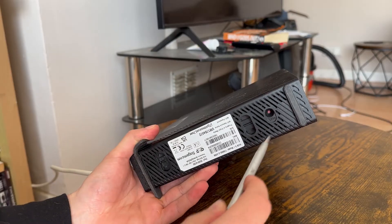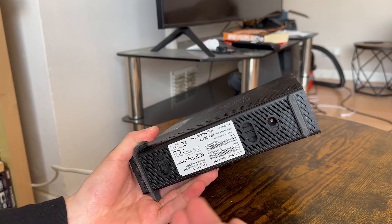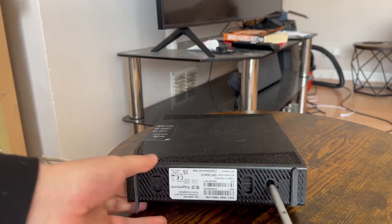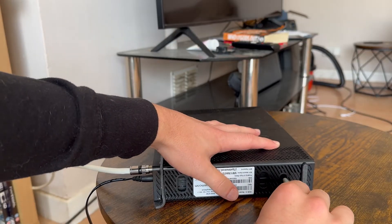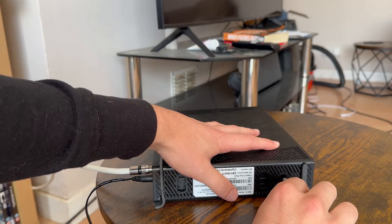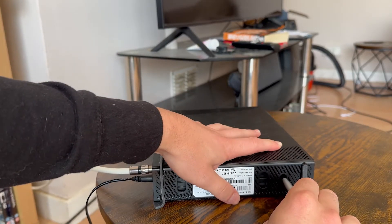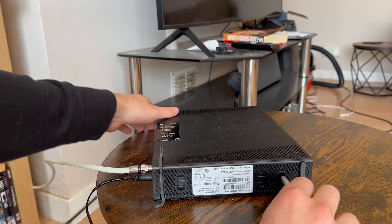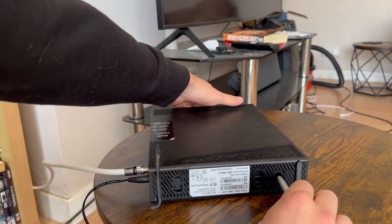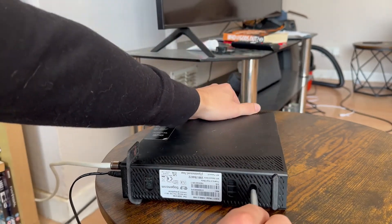All you'll need is a long thin object like a paper clip or a pencil. Insert the object into this hole and hold down the reset button for 60 seconds. Just make sure whatever object you're using is actually making contact with the reset button, and keep holding this down for 60 seconds until the power light on the router is solid white — which means the router has been successfully reset.